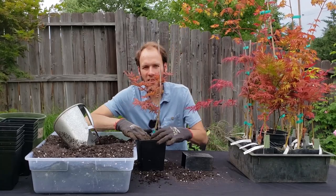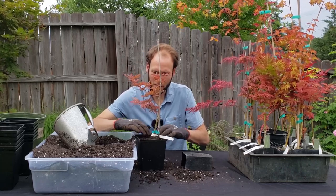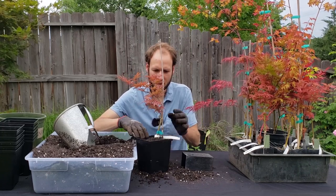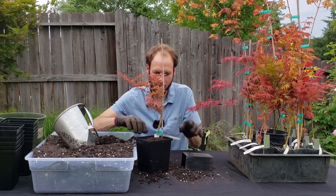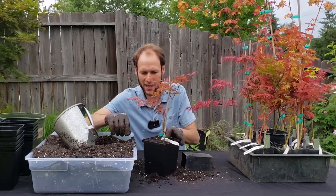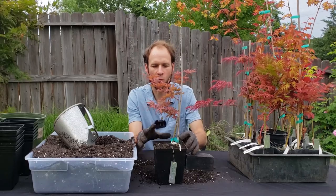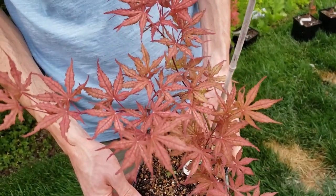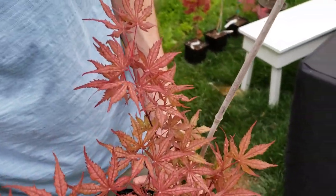Next year I'll work this into likely a two-gallon pot, but for now I don't want to go too aggressive since they're in small little pots. The stake will stay for now — I may not need it in the future but I'll leave it. There's that first one done. I'm taking my aluminum tag and sticking it in that hole. When I get done with all these I'll go ahead and water them in well. The Olsen's Frosted Strawberry is definitely one I had on my list and I'm glad I have it in my collection now.